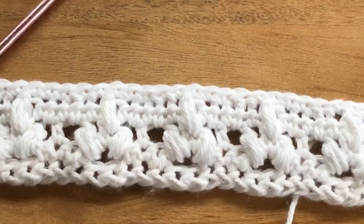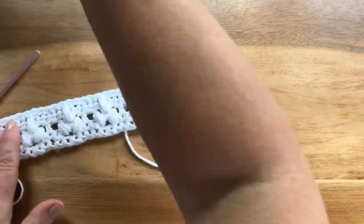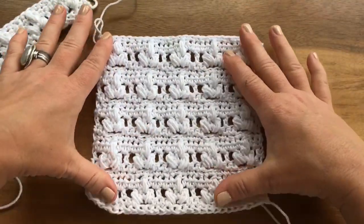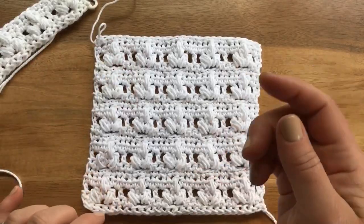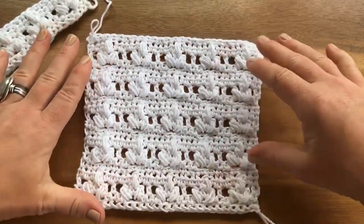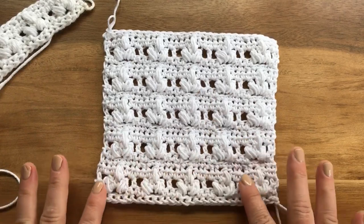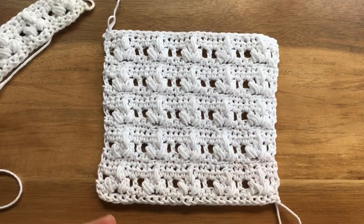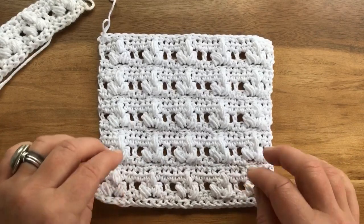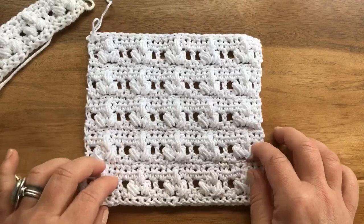It's a flexible stitch. I'll list the multiples in the pattern on my blog. Multiples tell you how many chains to start with — for instance, multiples of eight plus one. I just chained 26 to start, and I'll list those multiples on my blog.